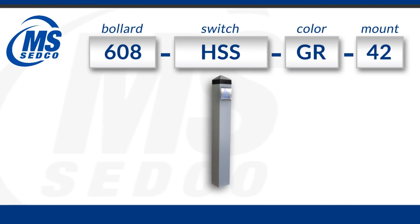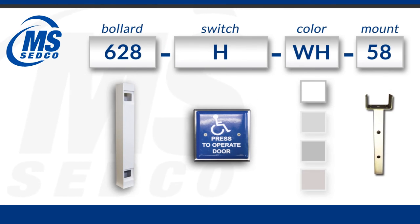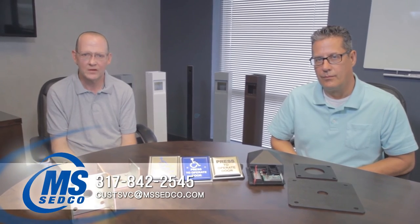This would be the type of bollard you would come up with. With all of the different product fields available there are literally limitless options to the type of bollards you can create. For more information regarding this product please feel free to contact us at the number or the email listing below.